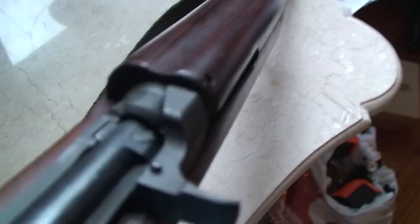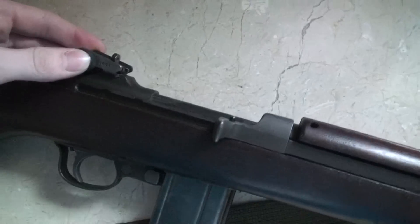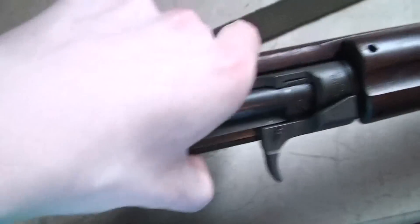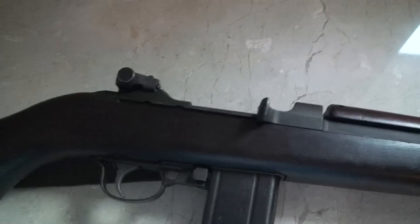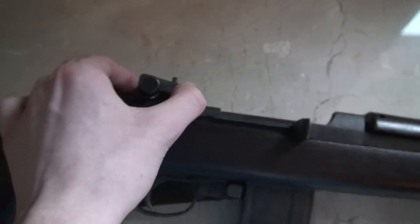I can barely read that — it's under this sight, and this sight is a Late War one. I think that's because the design is more of a Late War design.